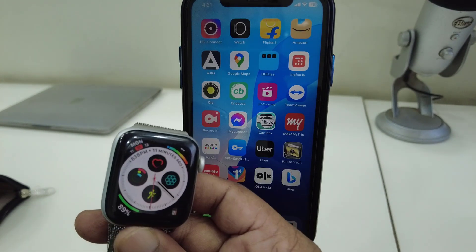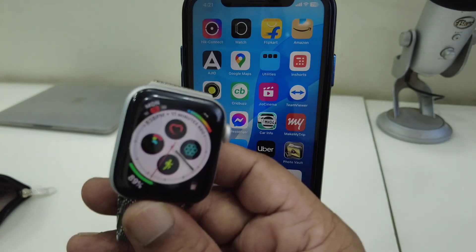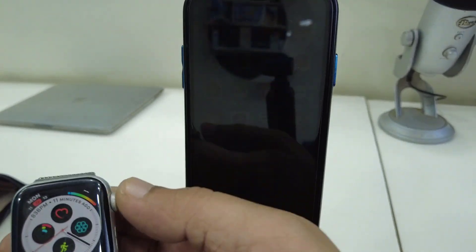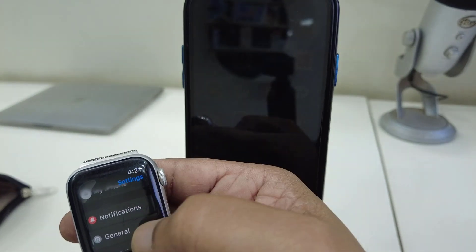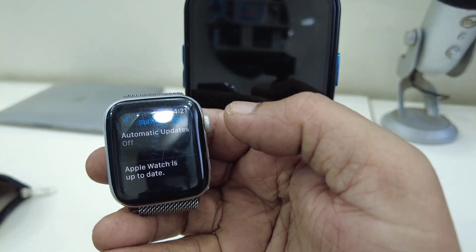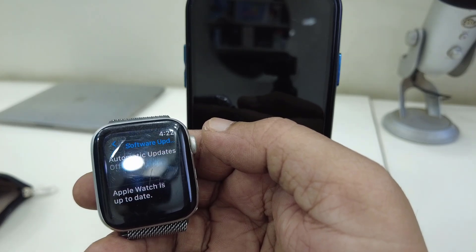If it still doesn't work, turn off your phone and your watch, then turn them on again — that's the second method. If that doesn't work, the third powerful method is to update your watch. Go to Settings on your watch, then Software Update.